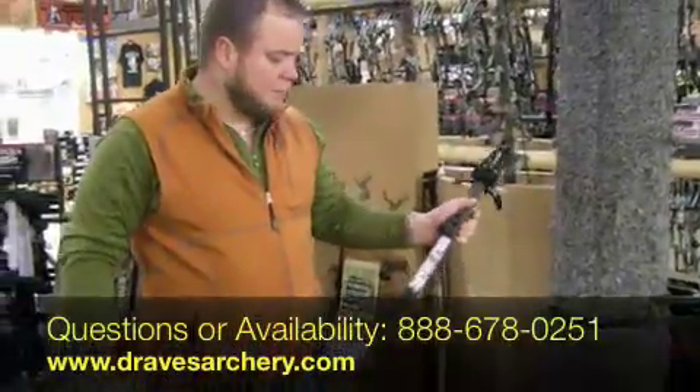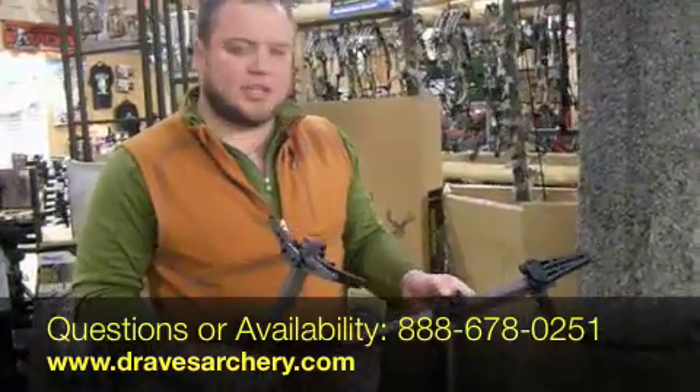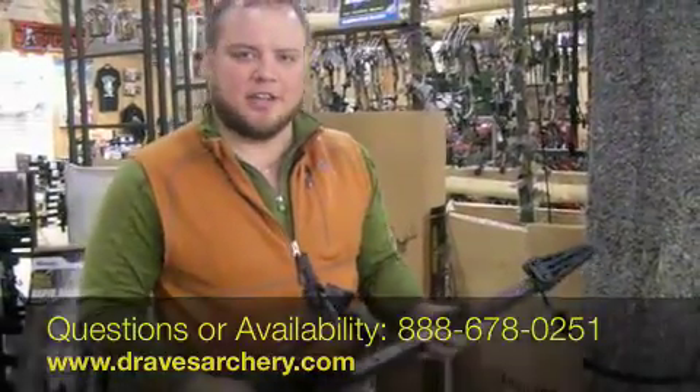That's the Go Muddy Climbing Stick. Check it out at DravesArchery.com. I think it's the greatest, latest, fastest, lightest climbing stick on the market. Check it out. Thank you.